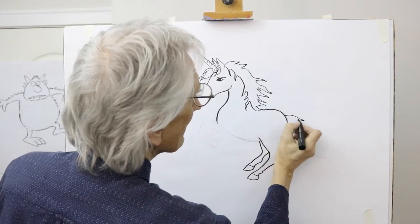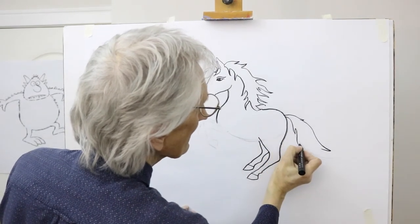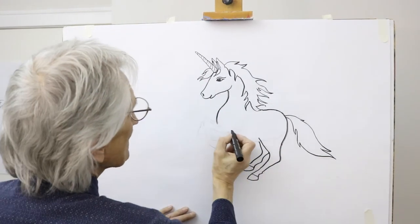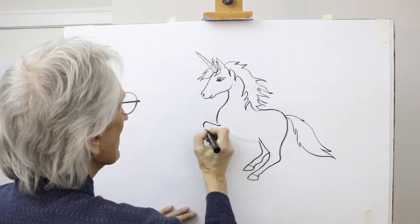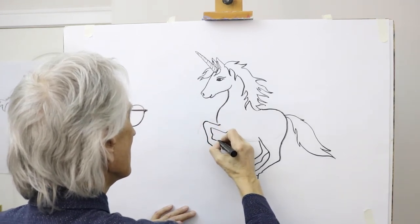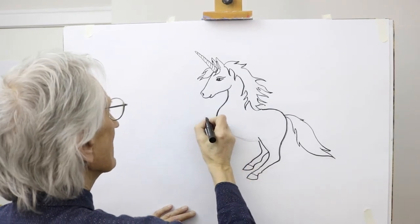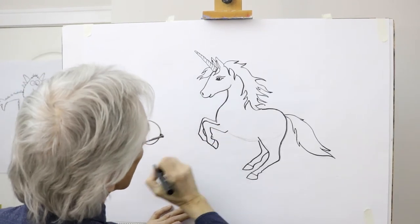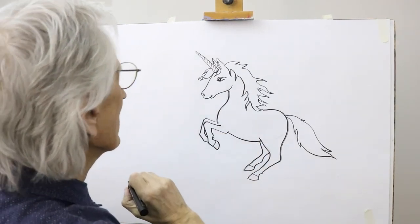And the tail — you can create kind of tendril shapes coming out, like that. Finish off by drawing one leg coming up, a slight bump there, coming over the knee, down towards the hoof, and that graceful shape of the hoof there. And the other leg coming in, like that, and you can see the hoof disappearing in there, and the underside of the unicorn coming in like that.